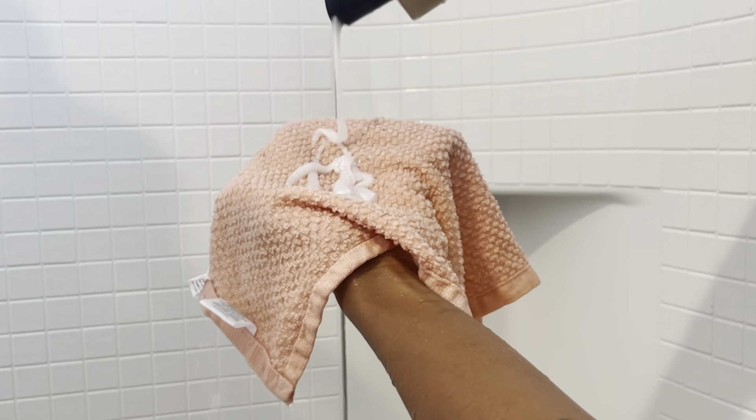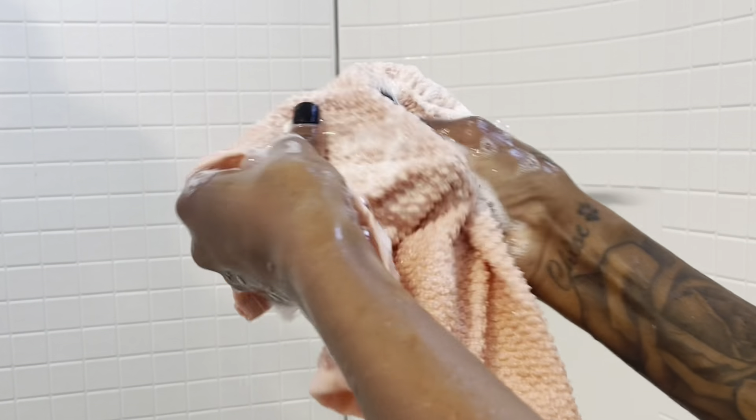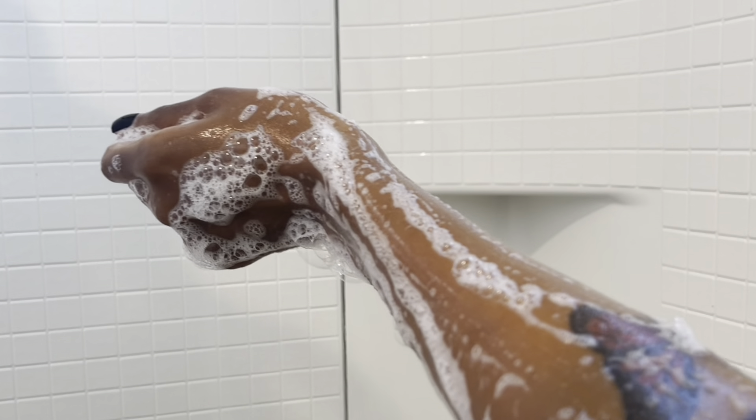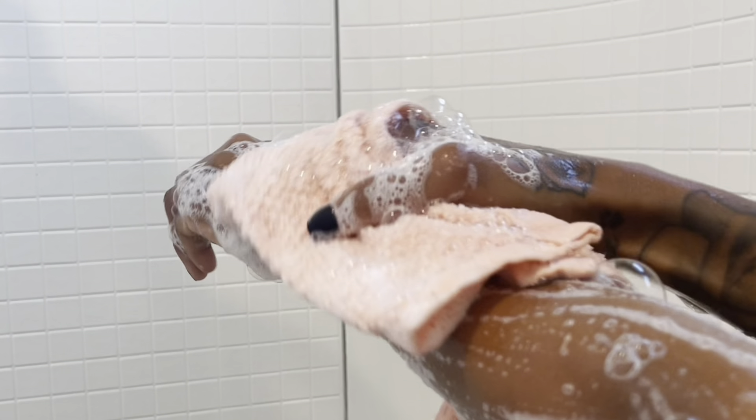Now it's time for the body wash of the day, which is going to be my Love Beauty and Planet rose water body wash. I love it — it's such a feminine but still calm scent. I love scents that aren't too fruity but still give that super girly sweet vibe. It has a great lather and it smells so so good. I'm also obsessed with these new towels I got from Target — they have little ridges on them that kind of exfoliate your skin while you're washing up.